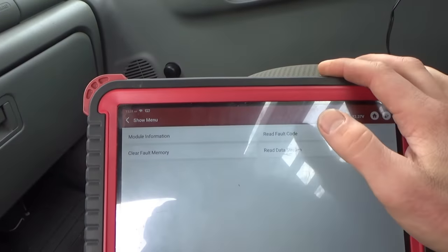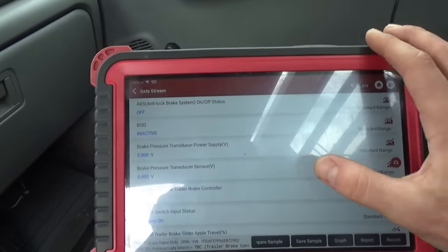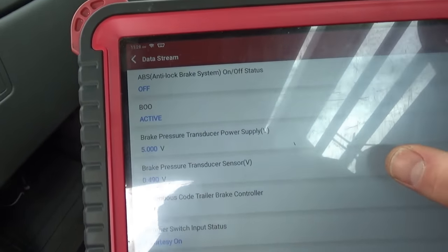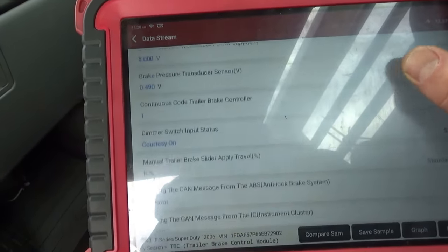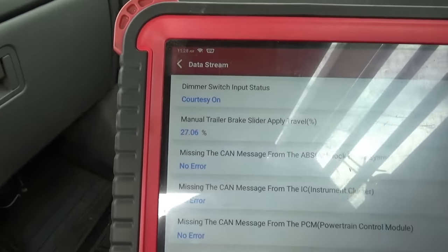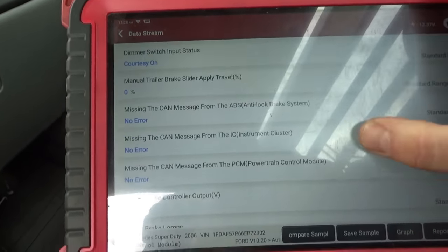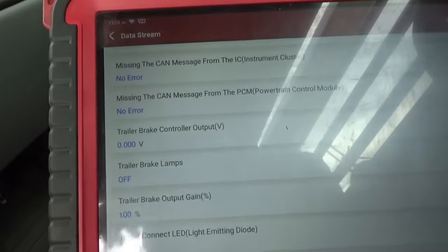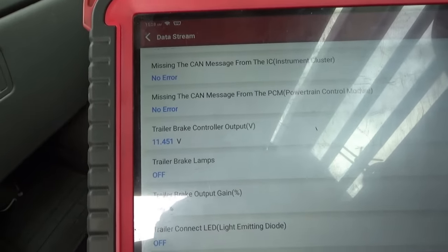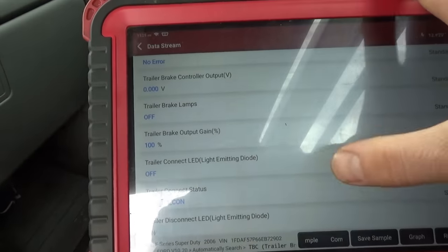You can still talk to it and read the data. For example, your brake pedal - if you push it, that should say active. Manual trailer apply - when I push that it goes all the way to 100, that works. Trailer brake control output voltage goes from zero all the way to 11 or 12. But you can see the gain is stuck at 100.